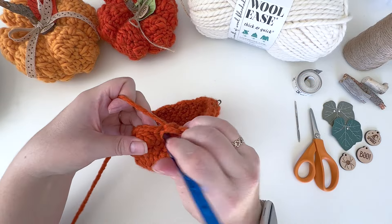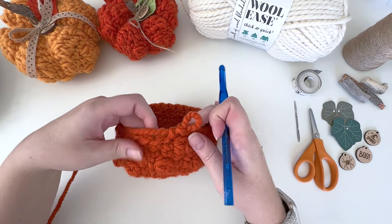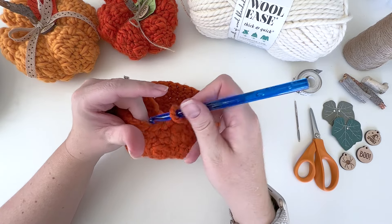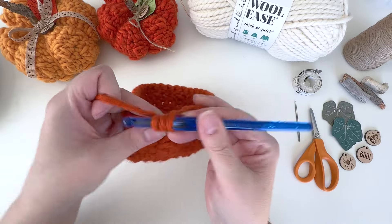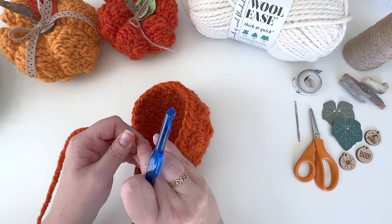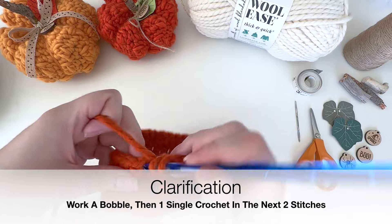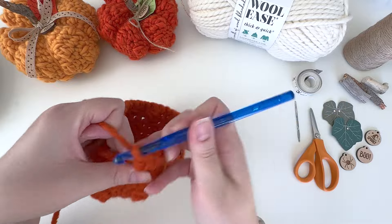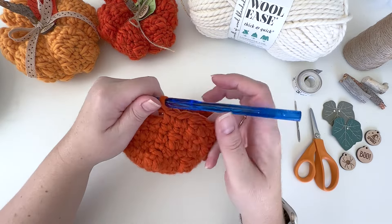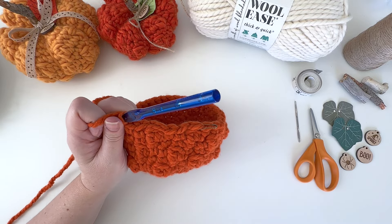After this single crochet round we have one more bobble round before we start decreasing. On this last bobble round, work a bobble in the first stitch — mark that — then two single crochet in the next two stitches. Repeat bobble and two single crochet all the way around, and you'll end back at the marked stitch with no leftover stitches. After this, do one more round of single crochet, then we'll start the decrease rounds.